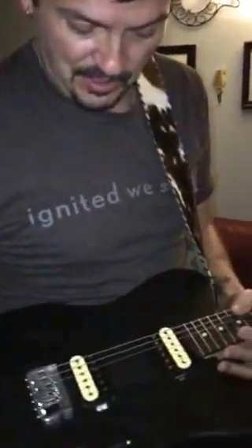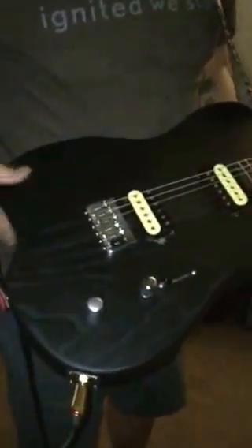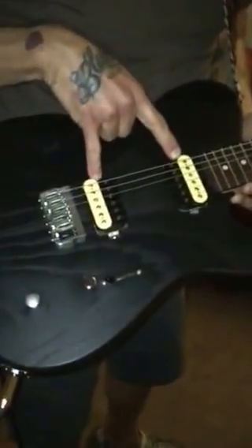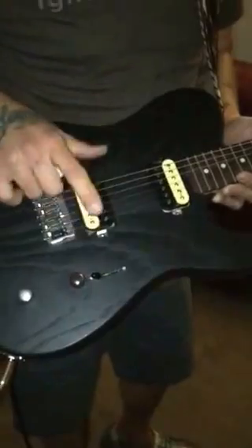Mike's running an amazing special on this guitar. This is a Swamp Ash body — it's the Tele cut of the Big Sky model. It's very cool, a double humbucker with Lawler El Rayo — really, really cool, badass pickups.